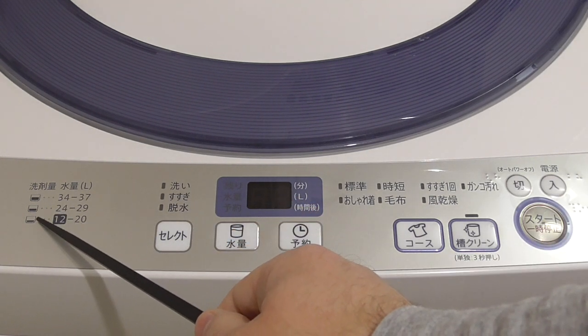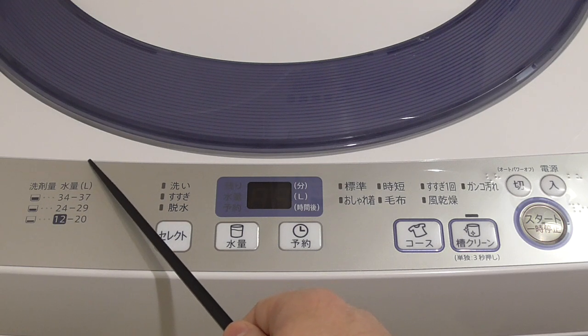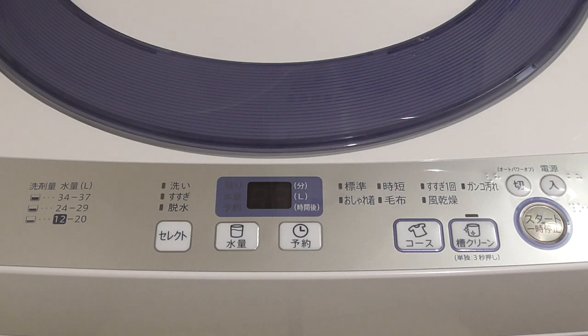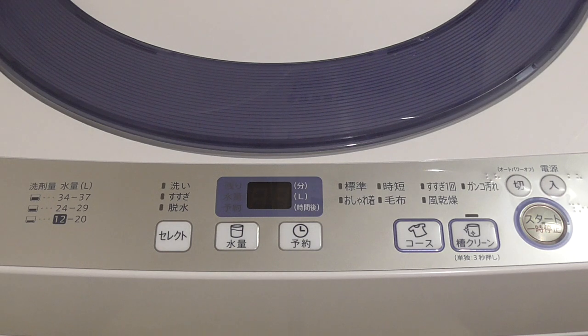Here it explains how much liquid you need for how many liters of water the machine is going to use. This is 'Senzai Suryo' — Suryo means how many liters, so it tells you how much liquid per liters of water. If it chooses or you choose 12 to 20 liters, you should put a small cup of liquid inside. You should look at the pack of your washing liquid or powder — if 30 liters is chosen, check how much liquid to put in.